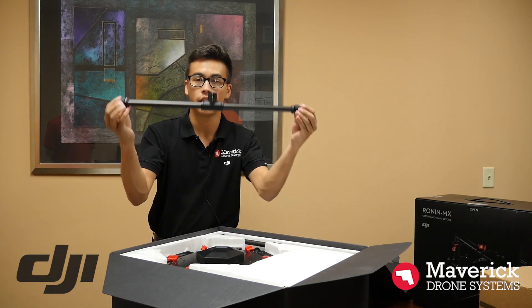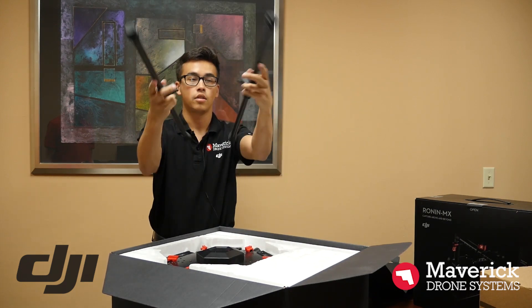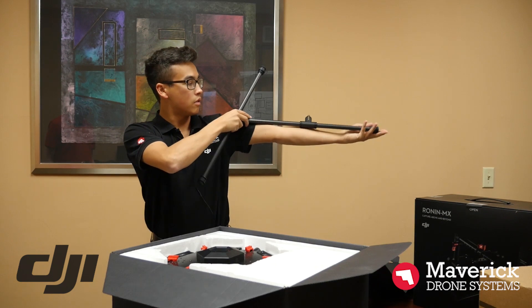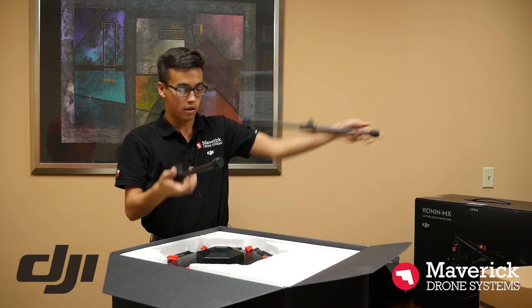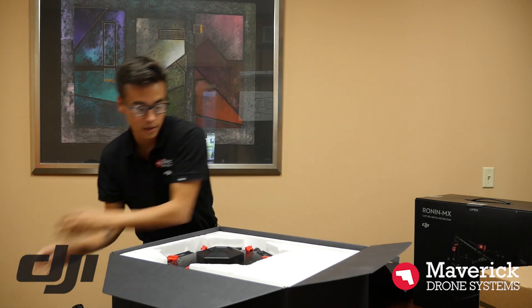This looks like the landing gear right here. You can see it's pretty long there. Extremely light. Let's put those aside.